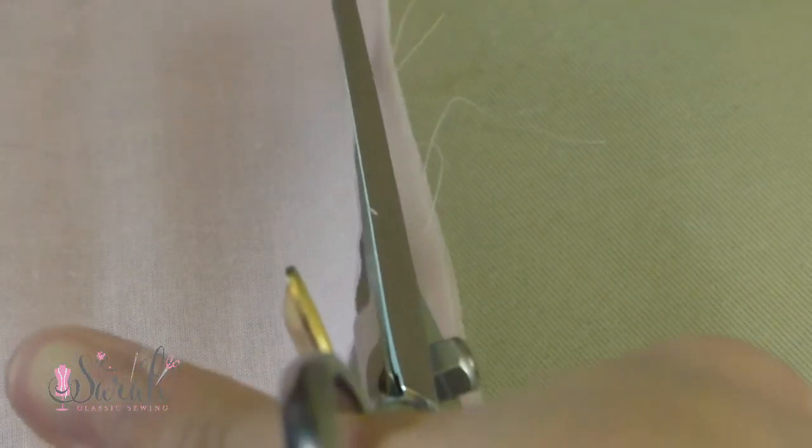Once you're done stitching, I like to give my seam an iron, and then you'll trim up those raw edges. How much you trim depends on the seam allowance for your project. For seams that aren't going through a pleater, I like to trim to about a 3/16th or 1/4 inch or so.